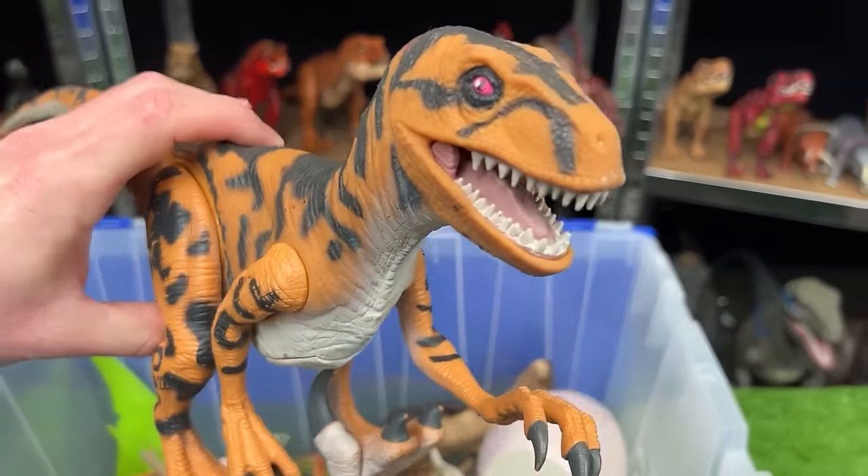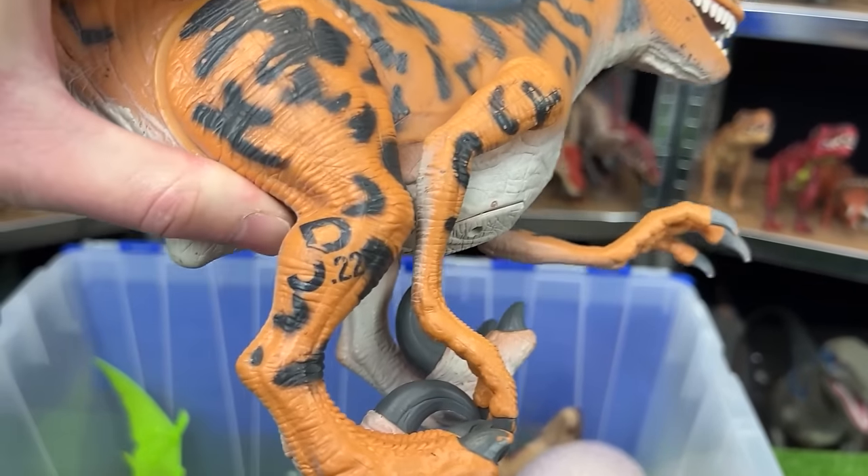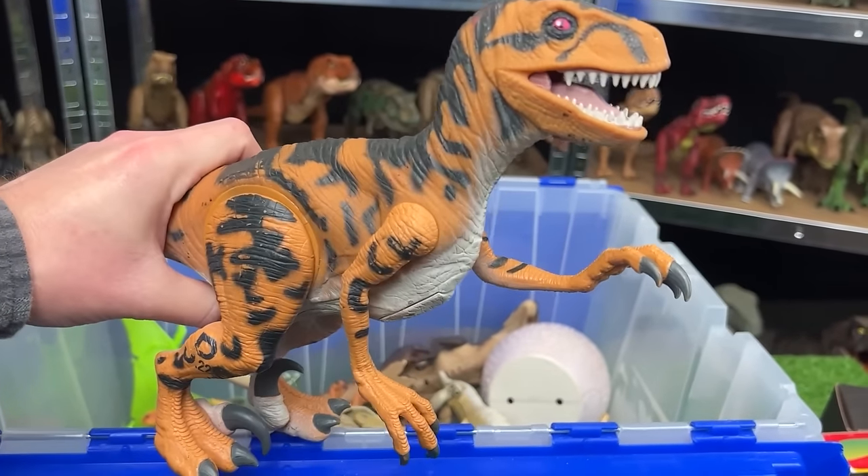Here is the Utahraptor. This raptor is quite a lot larger than many of my other velociraptor figures. It is JP-22 and it features a chomping movement when you press down on its tail.